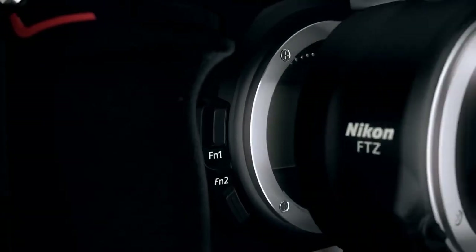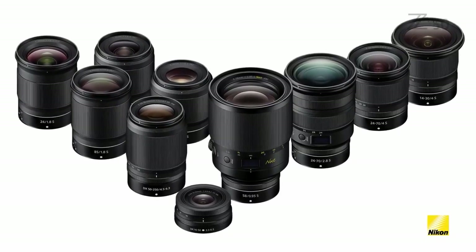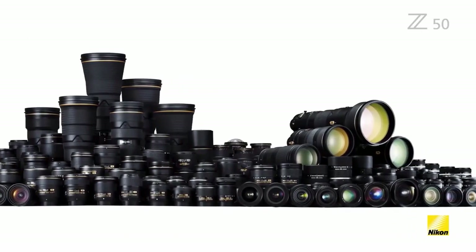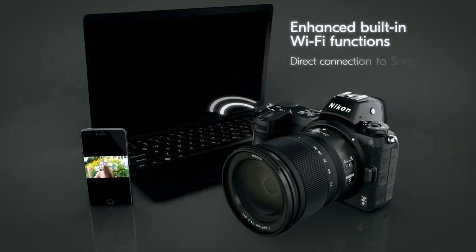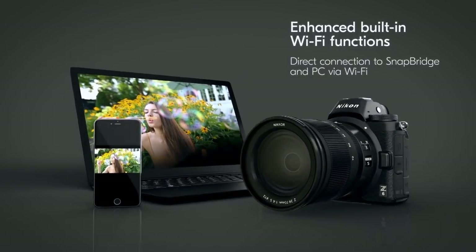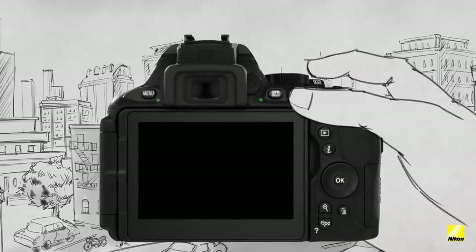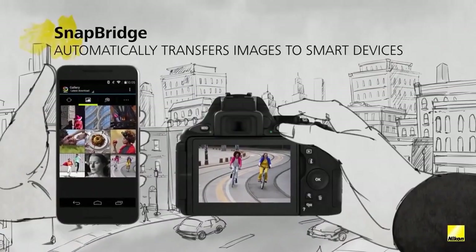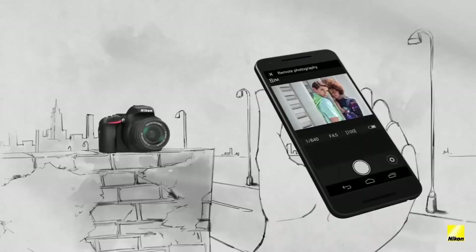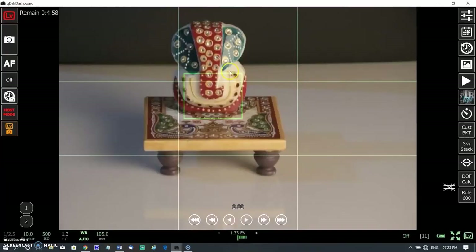The FTZ adapter is an important component of the Nikon Z system overall. It allows you to use compatible Nikon F-mount lenses, and full feature compatibility requires AF-S lenses. In terms of connectivity, the Z5 is compatible with Nikon Snapbridge via built-in Wi-Fi and Bluetooth, allowing users to move images and videos between the camera and a compatible smartphone. Snapbridge also allows remote control of the camera and wireless transfer of images to a PC or Mac via a home network.